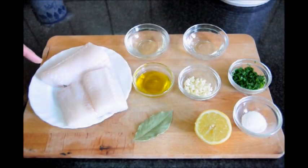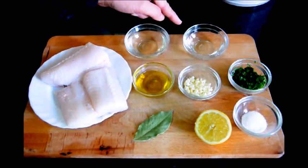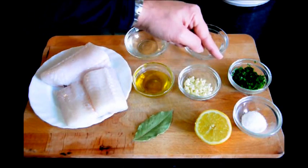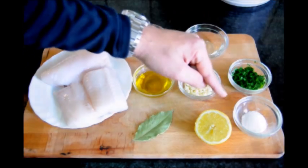And here are the ingredients we'll be using. We have two fillets of hake, a quarter cup of white wine, a quarter cup of water, about two tablespoons of extra virgin Spanish olive oil, two cloves of garlic I've already minced, some freshly chopped parsley, one bay leaf, half a lemon, and some sea salt.